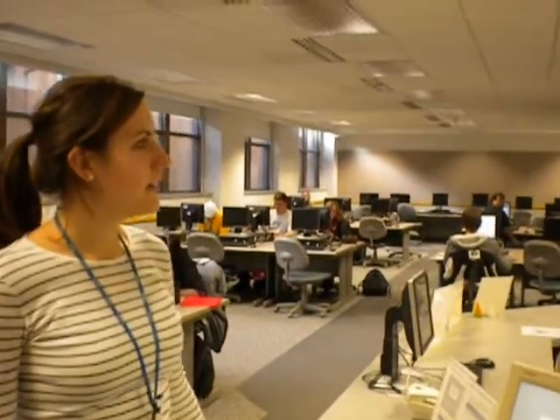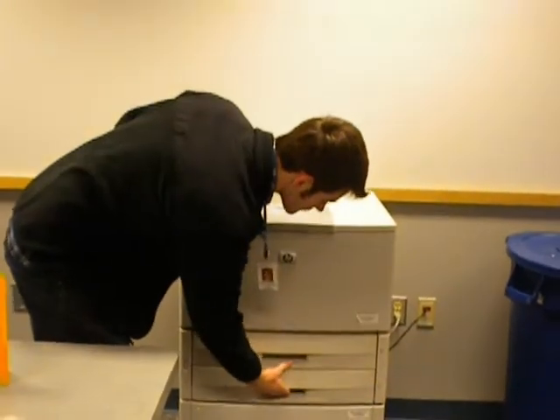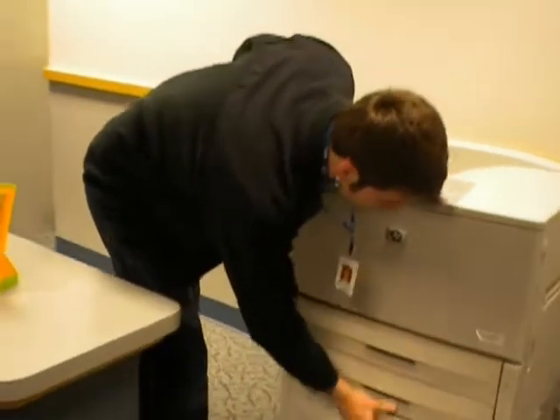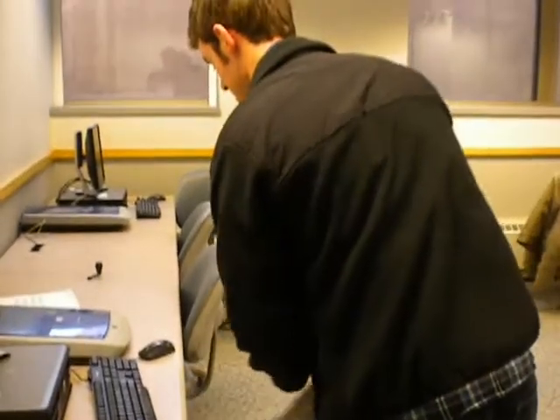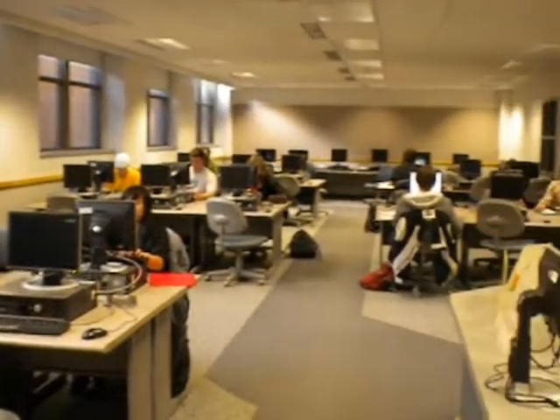So here we are in Wing 2, which is one of our computer labs on campus, with Neal, another student worker at ATS Hardware. Three times a day we do a walk-around just to test all the computers and all the printers. We usually make sure there's enough paper and print out a test page to make sure it's printing properly. Along with that we also check all of the computers, which we usually install over a break, maybe summer or winter break, and we check them three times a day to make sure they're working properly.